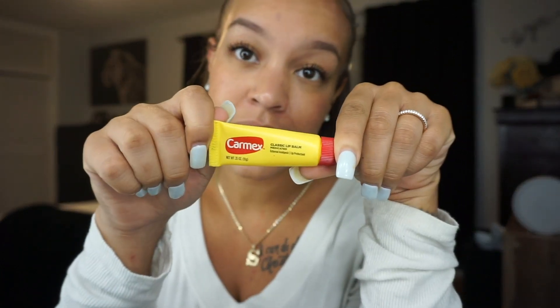Last but not least, I use the good old Carmex. I literally do not go anywhere without Carmex — this is my jam. I go everywhere with it. So I just put a little bit on — it gives your lips a little gloss and moisturizes at the same time. You can't beat that.